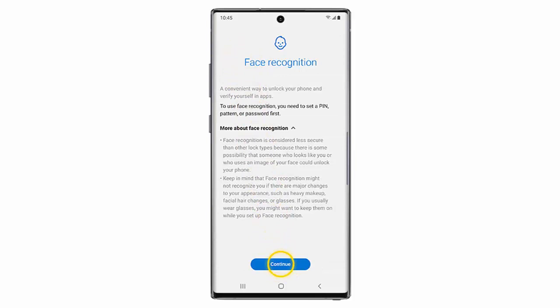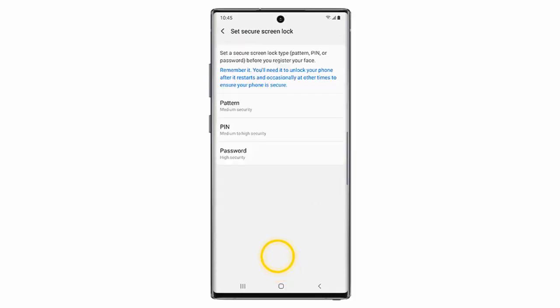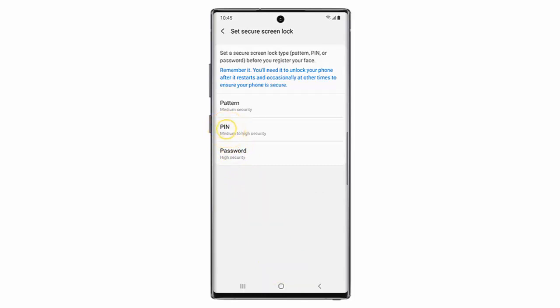Tap Continue. Select the Screen Lock method. In this example I will choose Pin. Enter a pin and then tap Continue. Re-enter the pin and then tap OK.